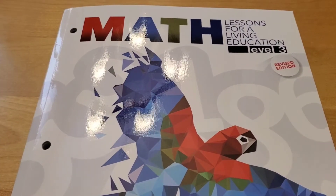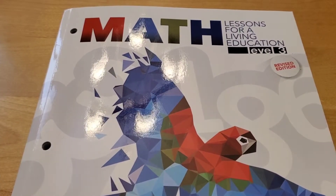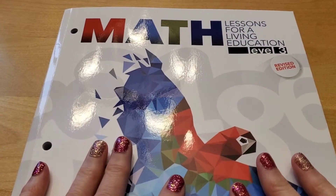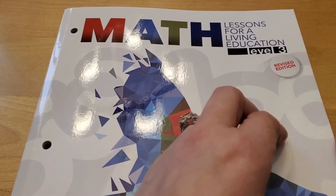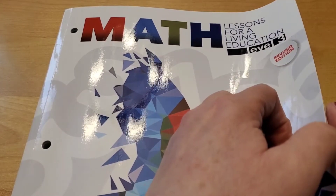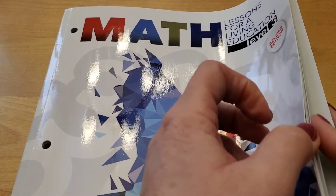Let's get started. The beautiful part of this curriculum is this is it — this is the math curriculum, Level 3, it's one book, that's all you need. I actually did a review of this curriculum just recently, and if you're interested, I will leave an i-card at the top.